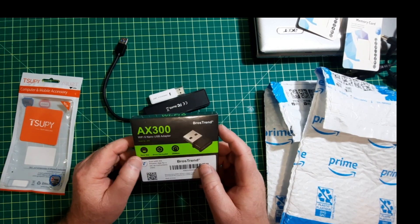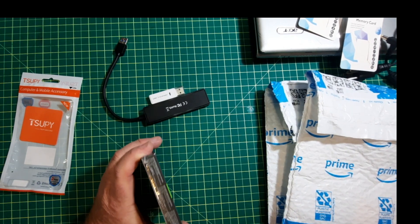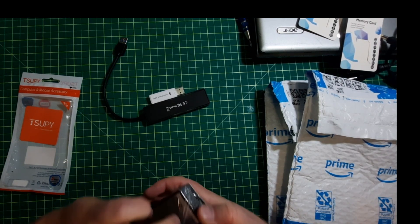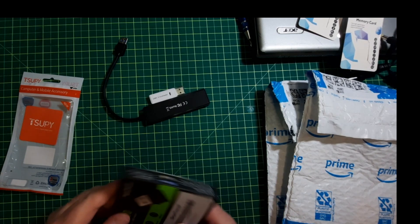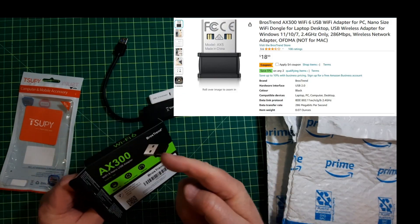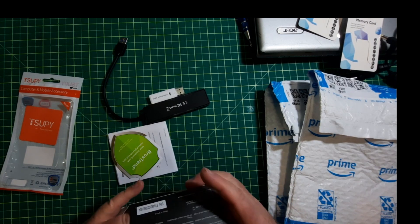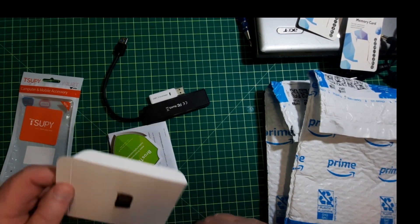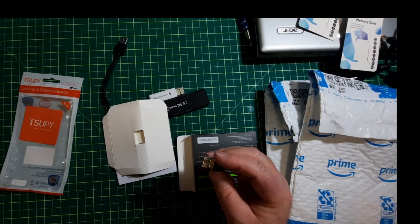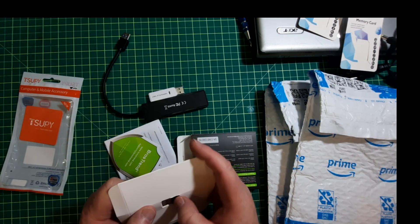This is just a straight Wi-Fi USB adapter. The main reason I bought this was because I have one and I have no idea where it is. The whole idea is, of course, plug it into any USB and then you've got Wi-Fi. I'll try that out later, but not today.